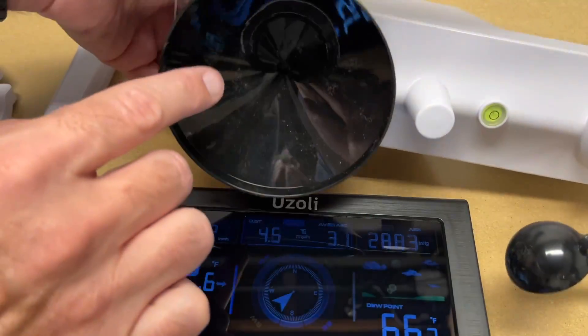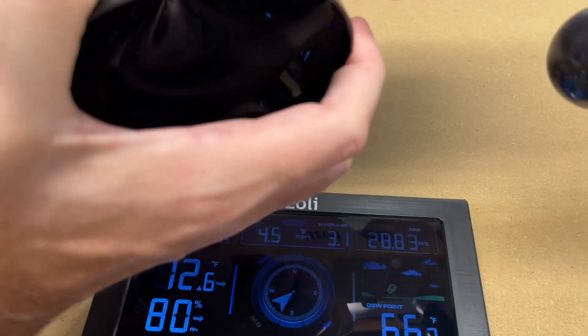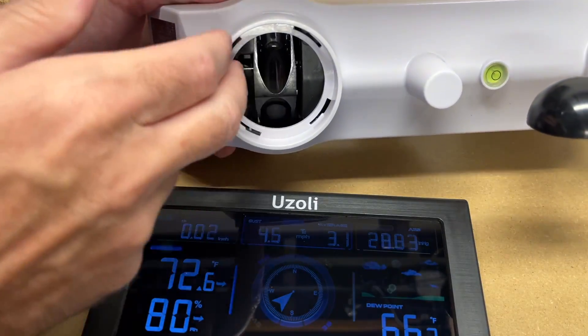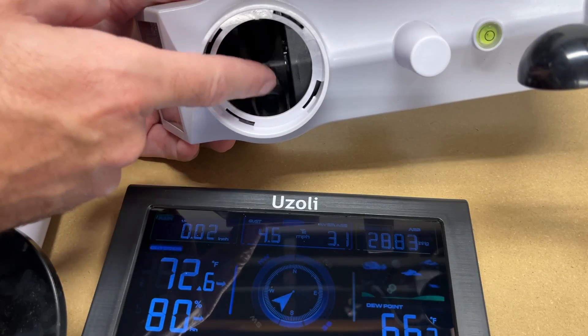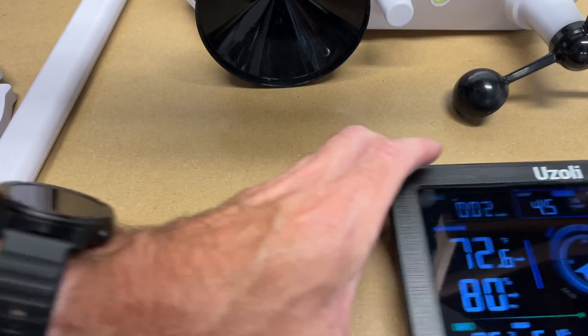The rain gauge works via a small cup — you can rotate it to pull it out, and inside there's a little teeter-totter mechanism. I'll put it back in and rotate it to lock it in place.